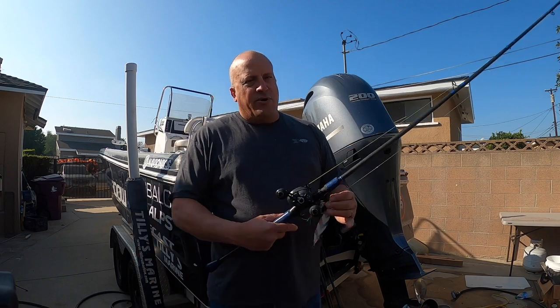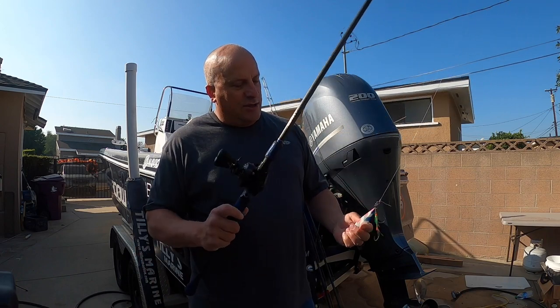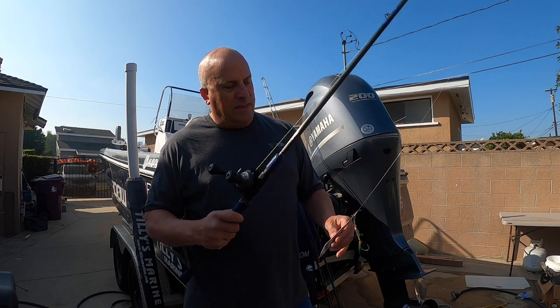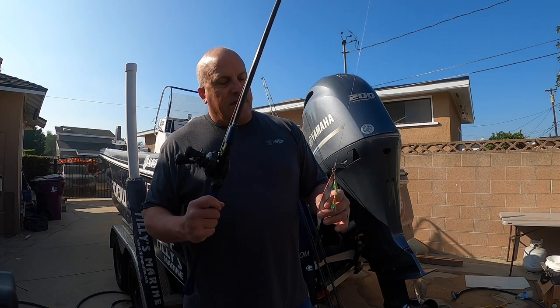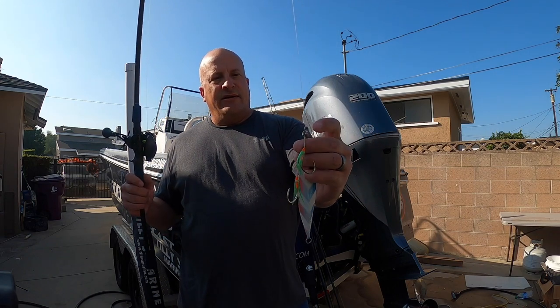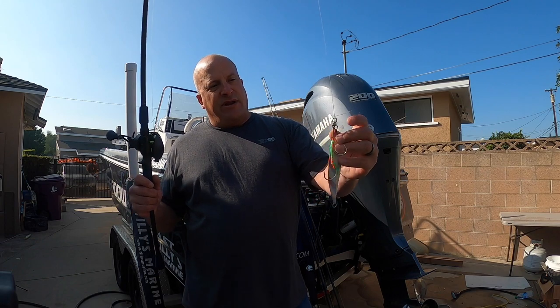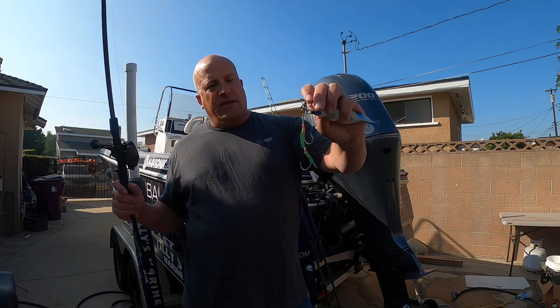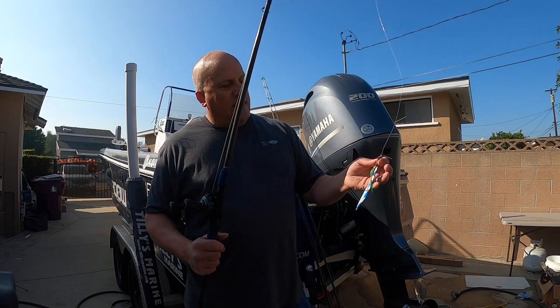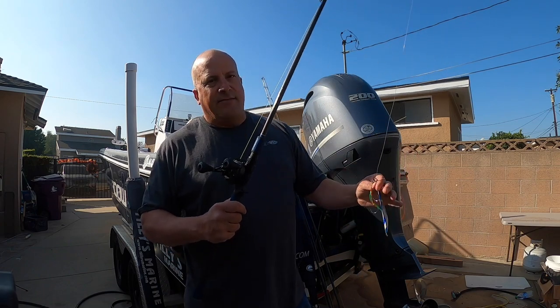Another jigging option that works well is a slow pitch jig. This is a Taddy, I believe 100 grams. These are fished with separate hooks that go to a top ring — there's a welded ring with a split ring to the hooks and another split ring to the jig. This jig really flutters a lot on the sink, and when the fish bite they obviously get the hooks at the top of the jig.